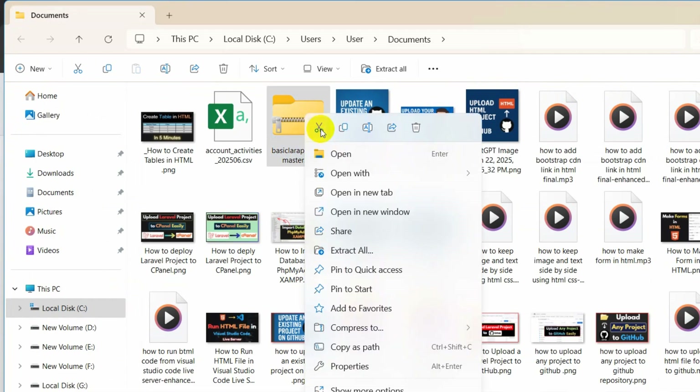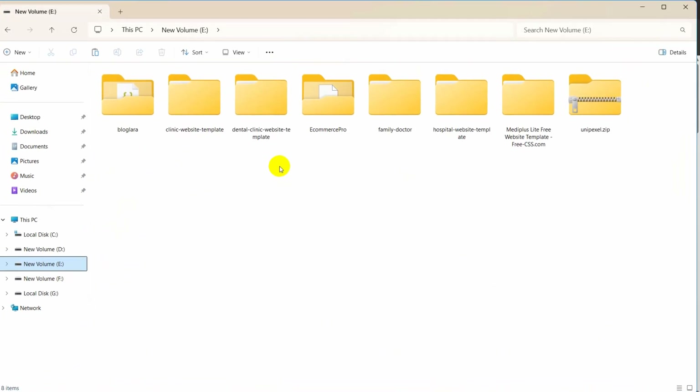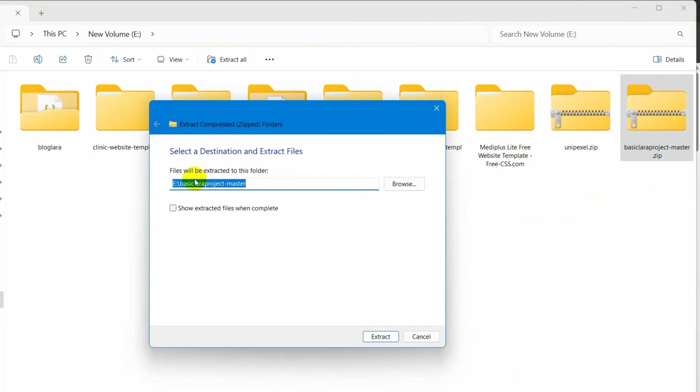I am going to cut this project from here and paste it into the E drive — Ctrl+V to paste it. We have the zip file here, so we need to extract it. I will right-click and then click on Extract All.